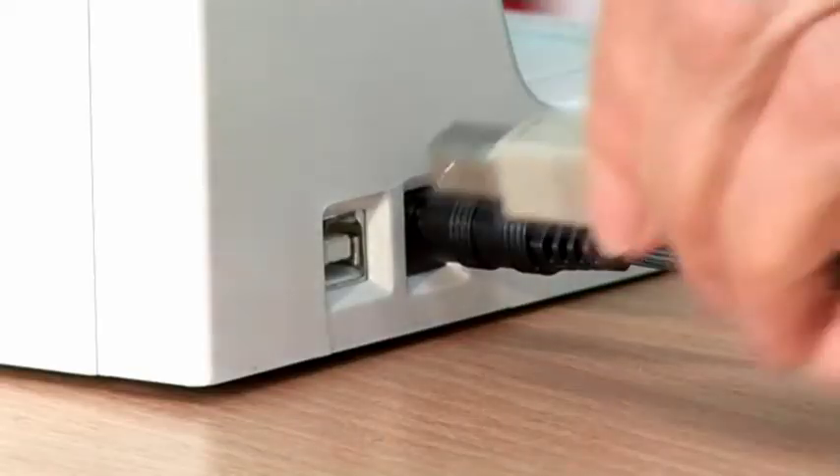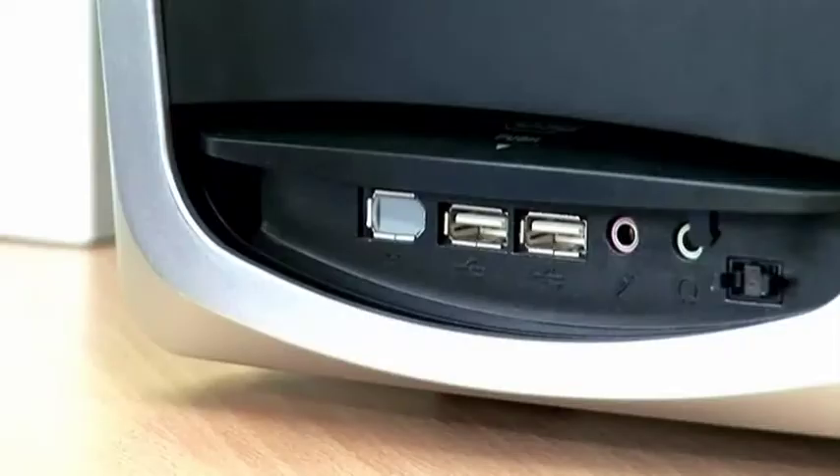Next, plug the base unit into the computer using the USB cable provided.